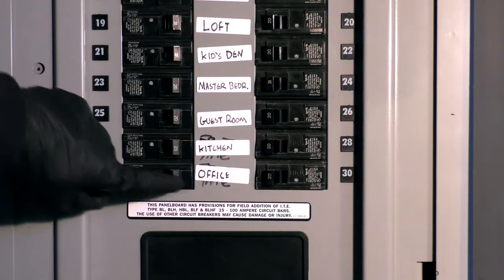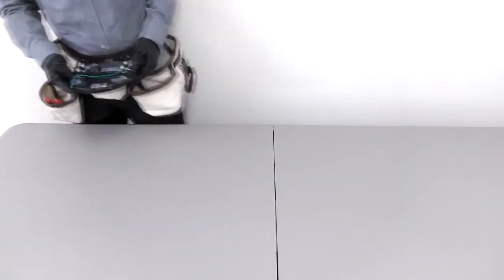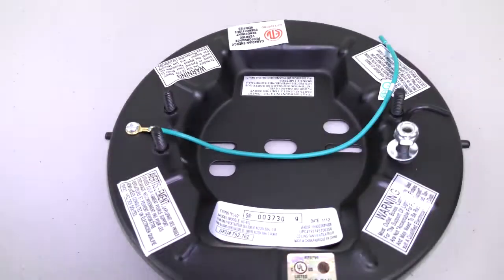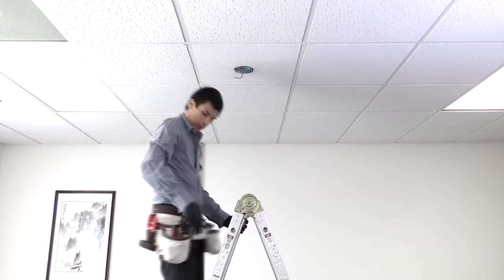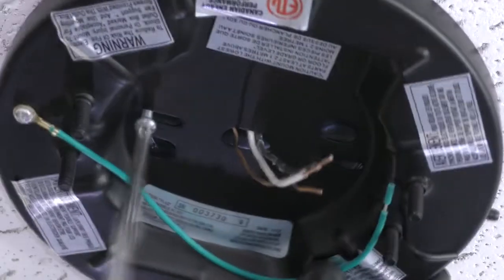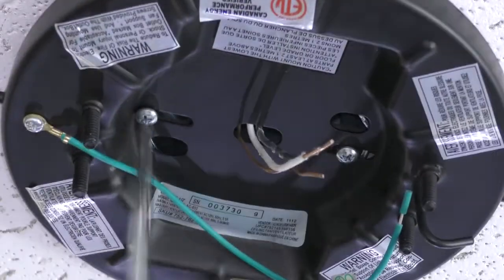Before getting started, turn off power at the breaker. First, prepare the mounting bracket by removing the four nuts and washers. Remove two screws from the ceiling outlet box, then pass the supply wires through the center hole. Align the mounting bracket over the screw holes and insert the removed screws. Tighten both screws securely.